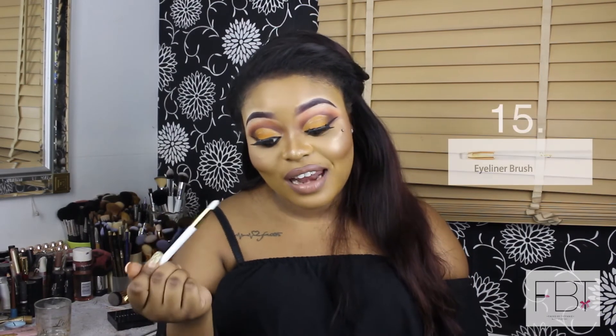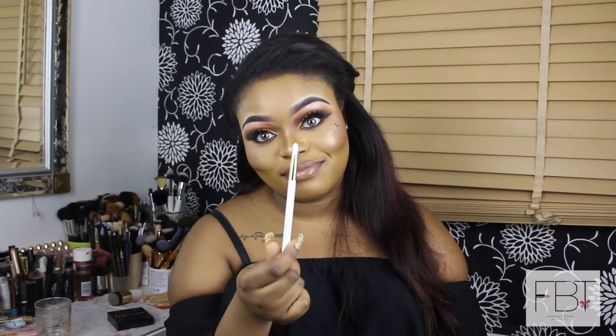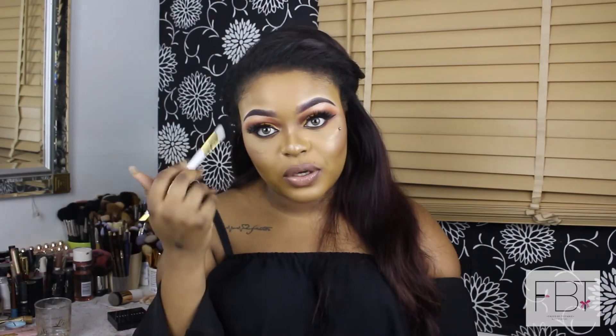The last brush is listed as the eyeliner brush, used for applying liquid and gel liner — but this is way too thick for that. If you want to do eyeliner, you need something really small and precise, not something this big and dense. I'd use this brush for precision work in the crease or smudging under the eyes. You can mix and match brushes to what works best for you — you don't have to follow the guide strictly.